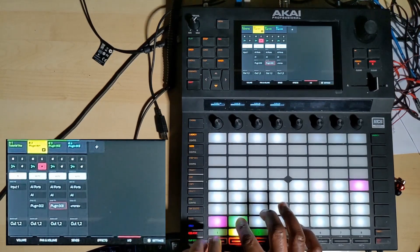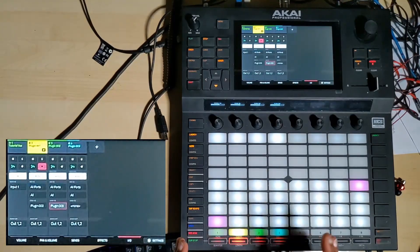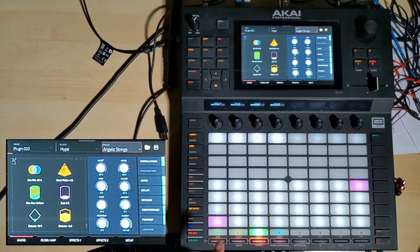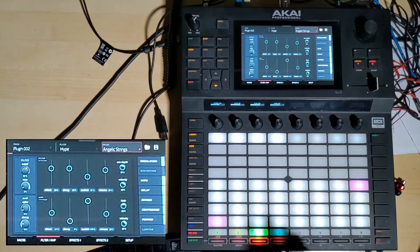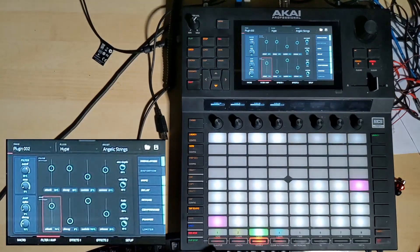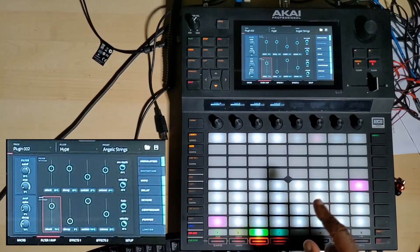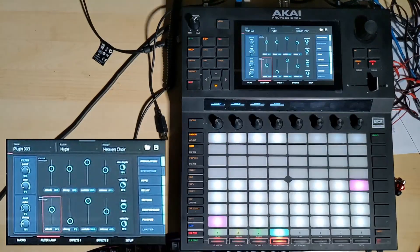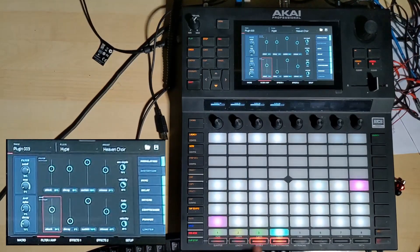What I want to do is funk it up a bit more by saying I want the strings to come in — I don't want them to just come in 'blam'. The easiest way to do that is just to turn the attack up so that it comes in later. And then I'm going to do it also on the choir as well, so that'll come in later too. So the choir comes in and the strings come in gradually.